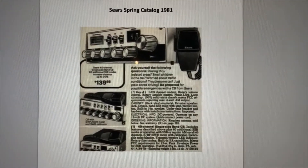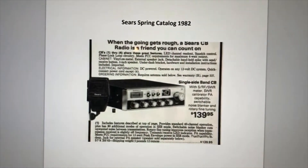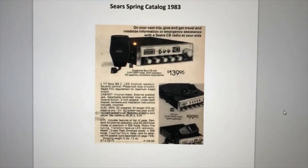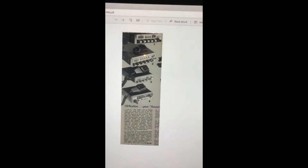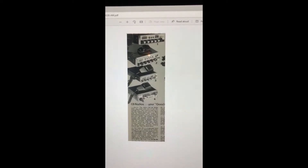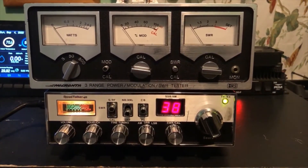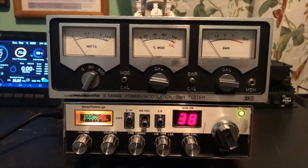I thought if it was only made one year, maybe it is kind of rare. Then I went to 1982 — same radio, same price. Then 1983 — still in the catalog, same price. And it was still there in 1984, same price, same radio. When I got to 1985, the radio was no longer sold. Sears no longer had their own brand of radios and started selling Midland radios.